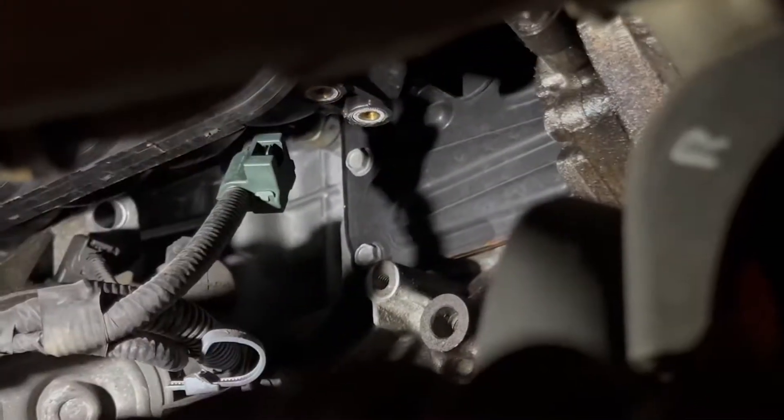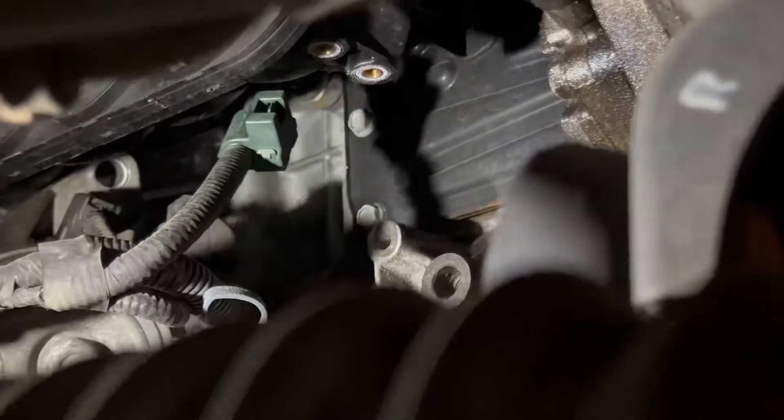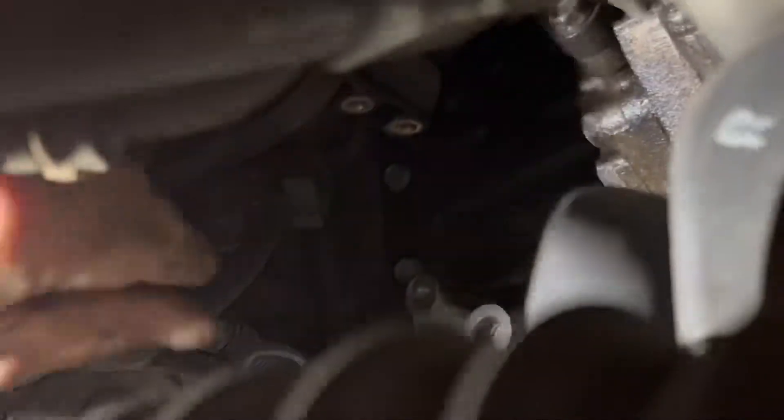Now you just got to wiggle the starter out and get the two lines off, then reverse everything as described. To get the starter to move enough to get the lines off, you have to get this fitting off the back of the motor. There's a little button you press in here and pull away from the motor, and that'll give you enough room to get all the wires off.